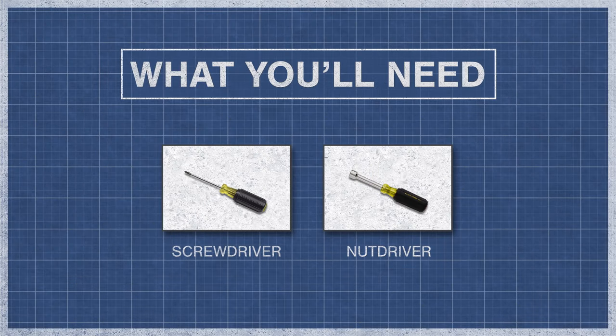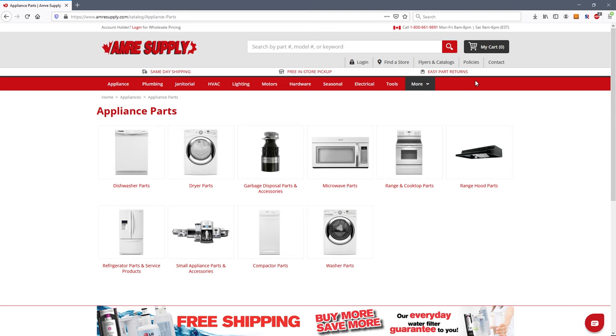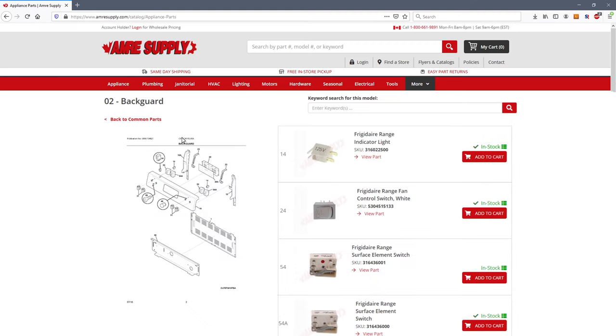To begin, you might need a screwdriver, a nut driver, gloves, and a multimeter. If you need a new surface element or a switch, you can enter your model number on the Aimer Supply website. From there you'll see a parts breakdown with the exact replacement parts listed for your model.